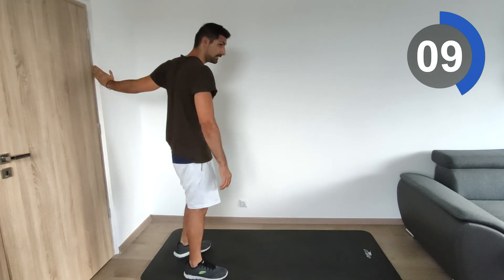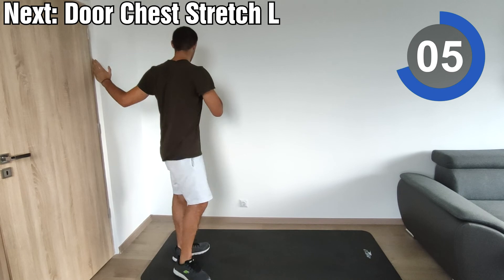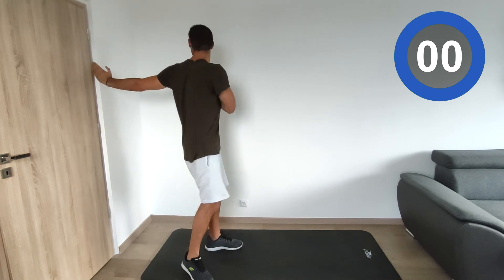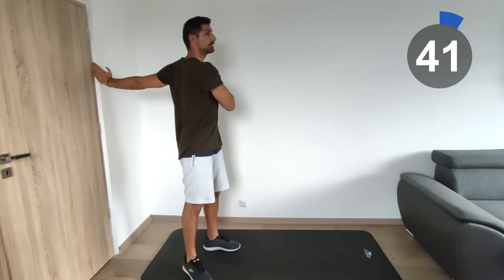We're going to do the same on the left side. A very important thing is to not forget to breathe during the stretching. I know you can sometimes get too concentrated and forget to breathe, but it's very important to maintain correct breathing.